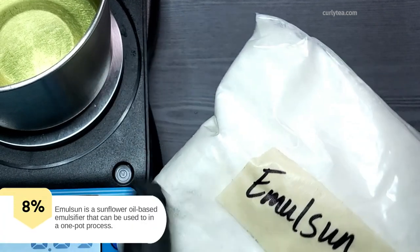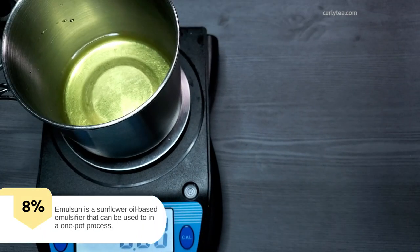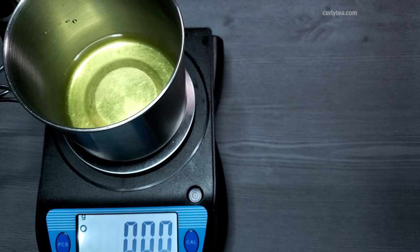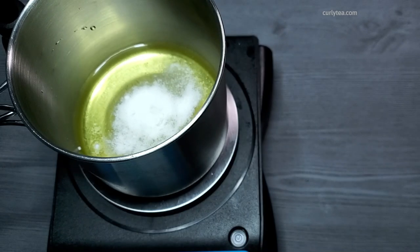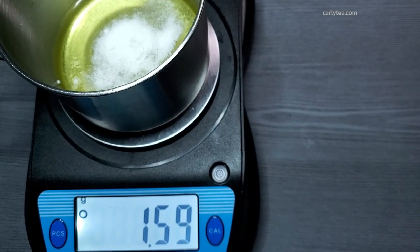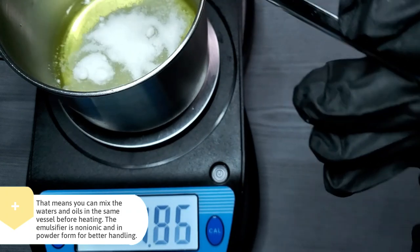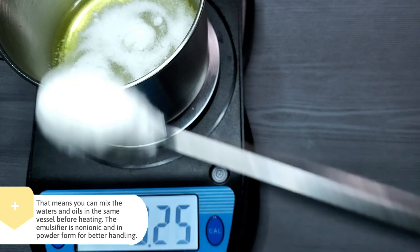Emosun is a sunflower oil-based emulsifier that can be used in a one-pot process. That means you can mix the waters and the oils in the same vessel before heating. The emulsifier is non-ionic and in powder form for better handling.